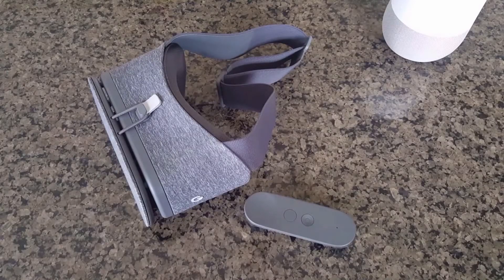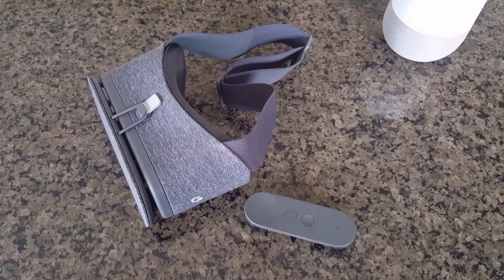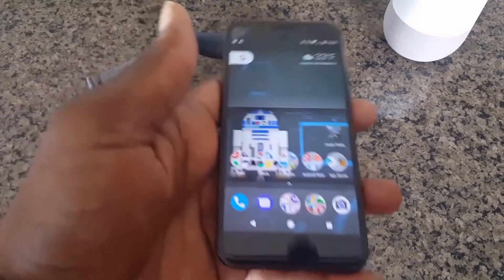Hey, what's up guys, and welcome to Mobile Wiz Tech. If you haven't heard yet, Google has announced that it will be supporting Google Cardboard apps with the Daydream VR viewer. But until that time, I have a simple trick that can get you a workaround for that, and all you will need is your Pixel or Pixel XL.